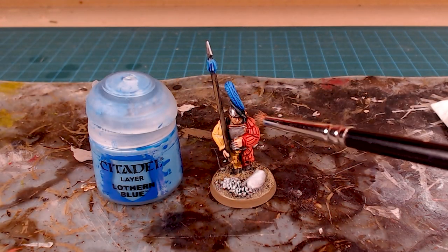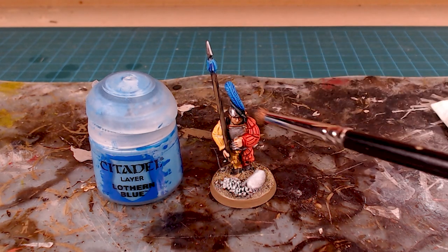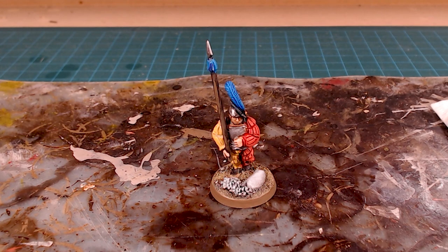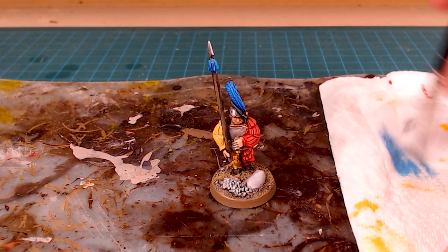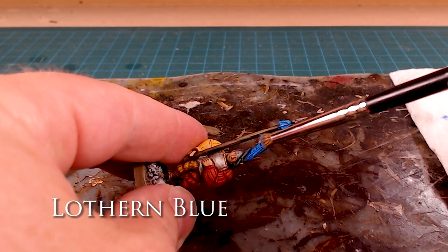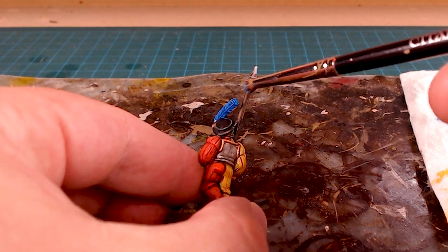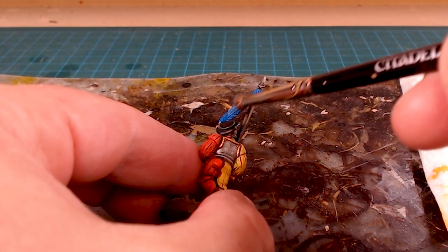Because that blue contrast has such a strong amount of pigment and gives you a beautiful gradation throughout, we're not going to do too much work to the plumage, the feathers, and the little tassels up here. But I'm going to take some Lothern Blue and do a very gentle dry brush across the top. I'll take some on my dry brush — about that much paint — wipe it on my napkin until there's barely any paint left, then just sweep up. We're just adding a little bit of extra pop to those elements, and it'll also even out any uneven shading from the contrast. You can see that nice gradation and natural transition.